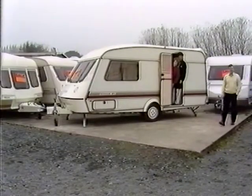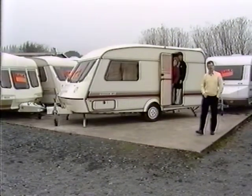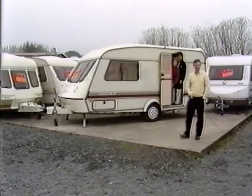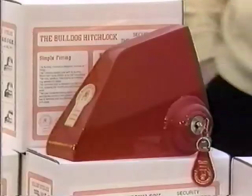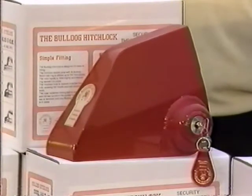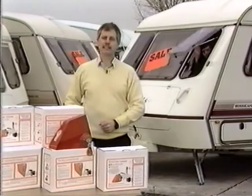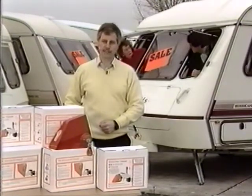A caravan is an easy and an attractive target for a thief. It takes a professional just a matter of minutes to hitch up and be away. It is, however, possible to deter the most determined of thieves using this. This is the Bulldog Hitchlock, the latest word in caravan security, giving you the confidence you won't find yourself driving behind your own caravan on the M6.